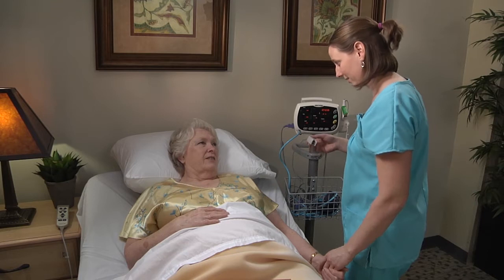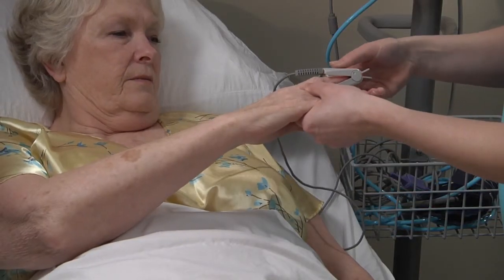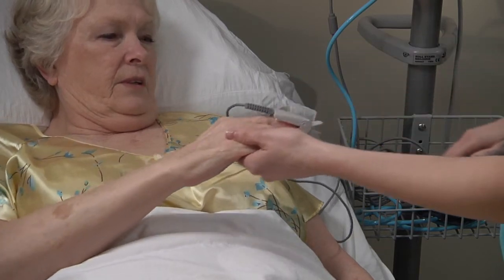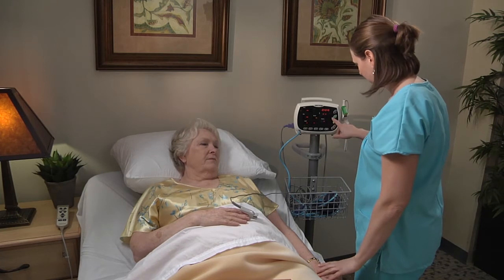To take pulse oximetry and pulse rate measurements, first carefully apply the finger sensor to the resident. As much as possible, try and limit the resident's movement to help maintain reading accuracy.